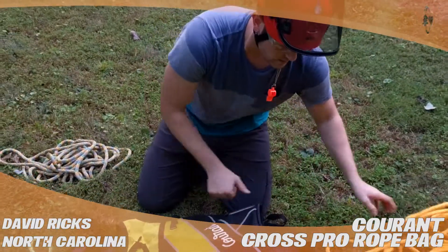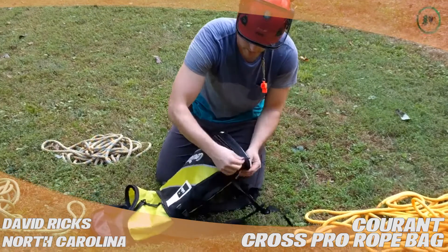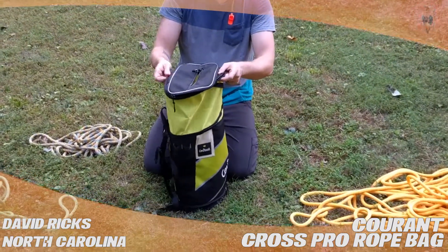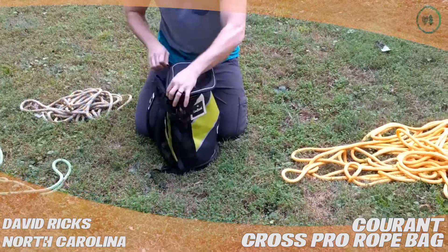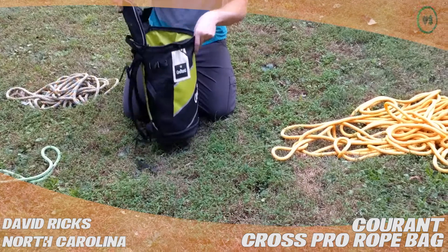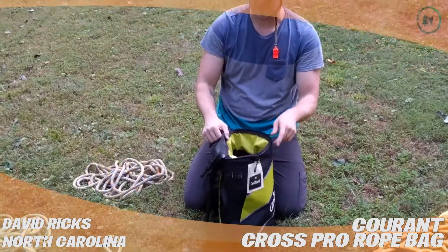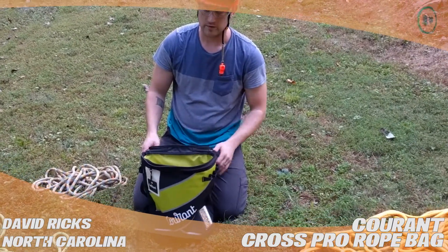That's 11.8 millimeter. The interesting thing here is you can zip this up and reduce the size of it. It keeps the shape pretty well so you can flake rope in there, but this is what I had to load it to. You can zip this around and use it like this. It'll fit one of these 150 foot lines with an additional 35 foot hank and probably even a helmet in there as well. So it is the Courant Cross Pro Rope Bag from treestuff.com.